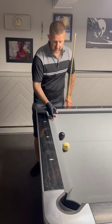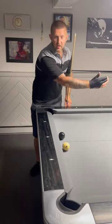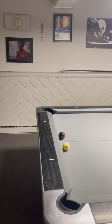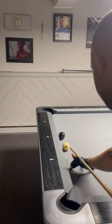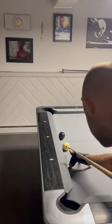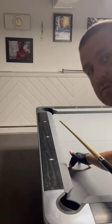You're going to make the 8 and you're going to jump the cue ball up onto the rail and use the rail to create angle to get back up. So you want to elevate your cue, hit one tip to the right — and just like that, that's how you do it.